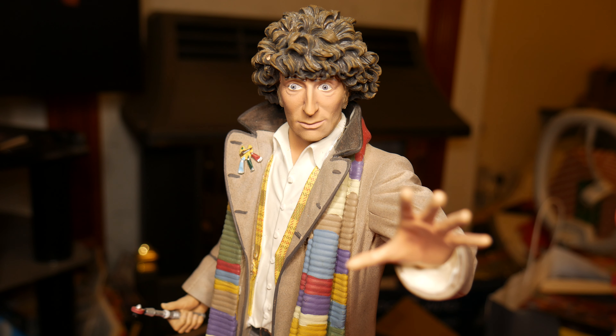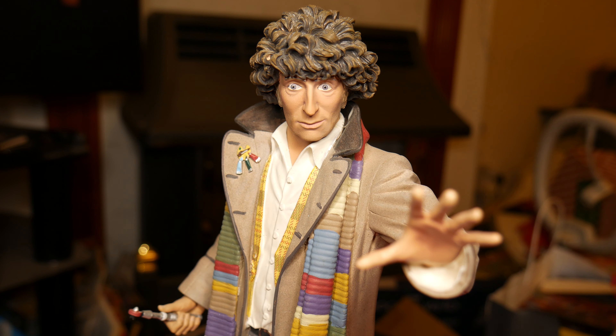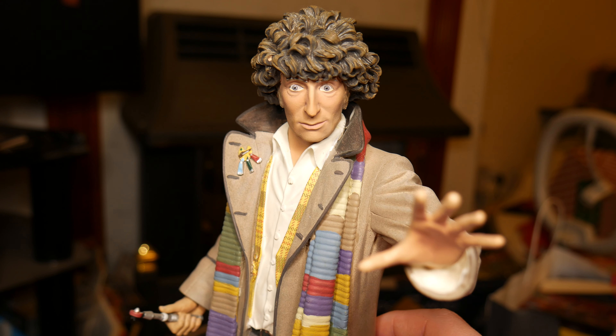First thing I'll say: if you're thinking you can't get this so you'll get the Eagle Moss one, this is much nicer than the Eagle Moss one, which is why I haven't got any of the Eagle Moss ones — they have various inaccuracies and they look pretty old.